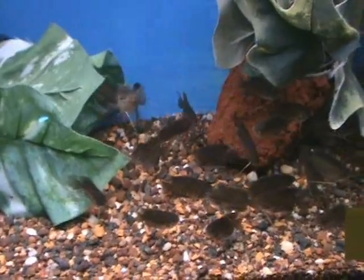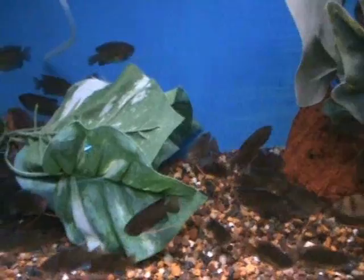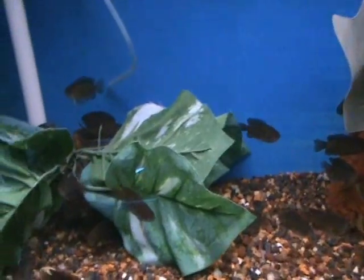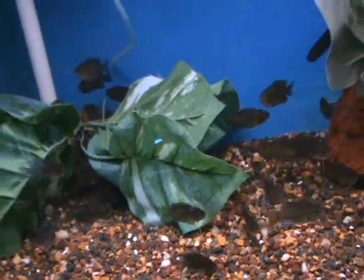Here we've got some giant gouramis — one you don't see real often. They're pretty cool fish. They do get awfully large, about two feet when full grown, so they need a larger tank. They are generally community fish but can get a little bit aggressive, so be careful what you keep them with — they'll eat whatever they can fit in their mouth at larger size. For now, they have a nice blue and red coloration on them.